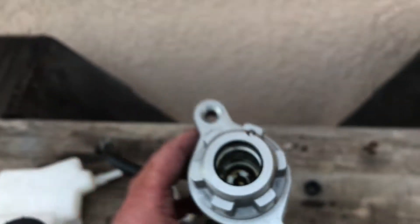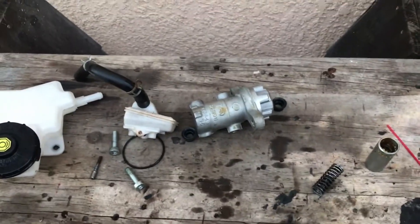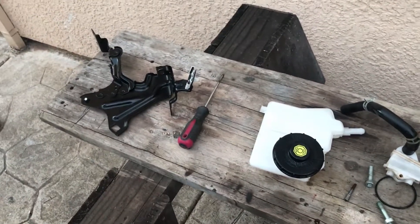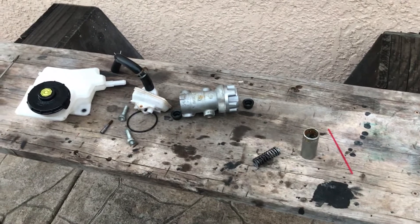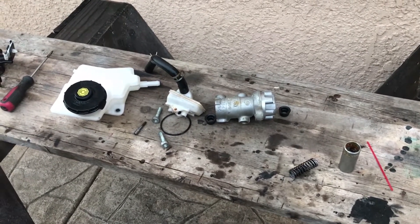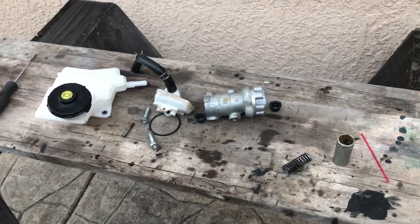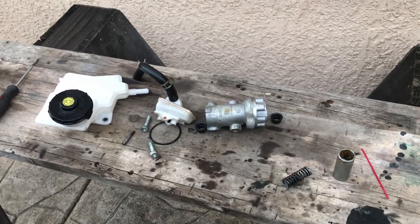I'm just rambling because I don't know. We'll see what happens when the new one arrives. This was just a bit of an eye-opening learning experience and I wanted to share it — especially for guys who want to do an EV conversion and may be running these iboosters with these types of master cylinders, hopefully to help somebody out.